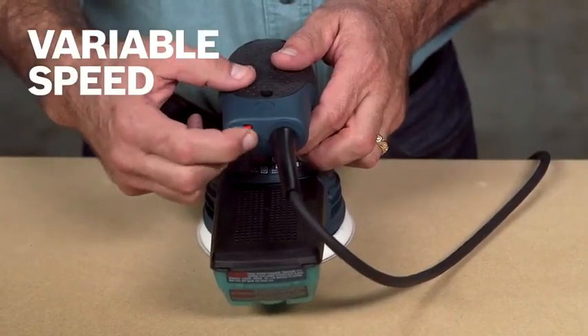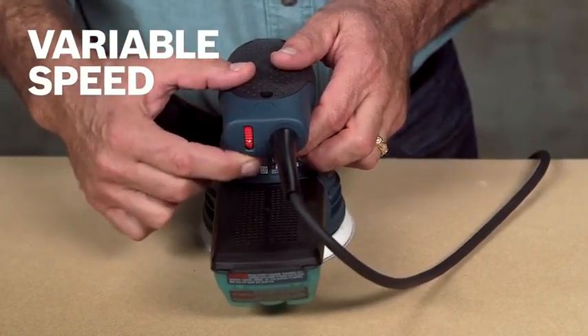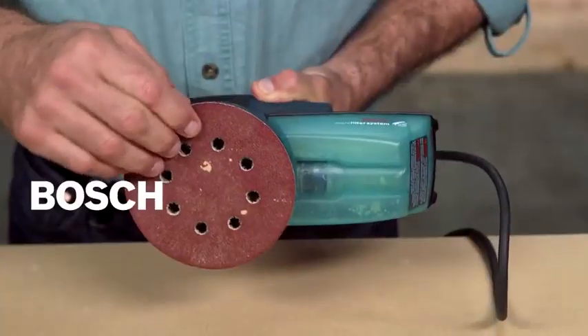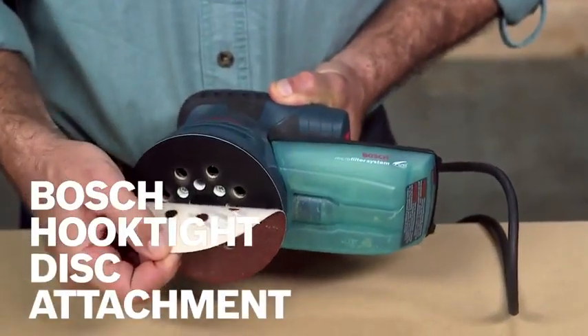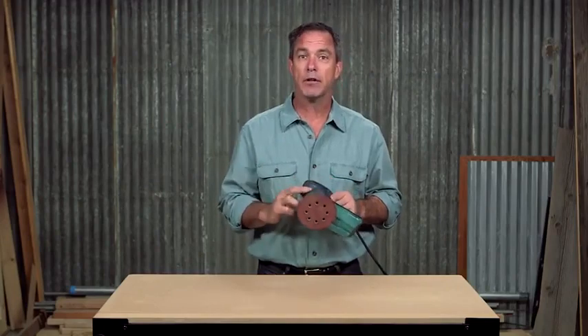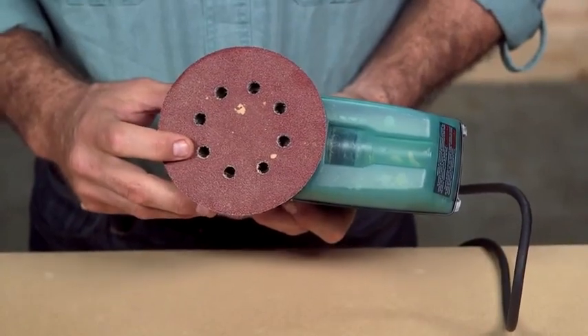Variable speeds ranging from 7,500 to 12,000 orbits per minute lets you dial up or down depending on the sanding task at hand. Featuring Bosch's hook-and-loop disc attachment, this has over 35,000 long-life hooks to ensure a firm grip of the disc during use. This sander holds standard 8-hole 5-inch hook and loop discs.